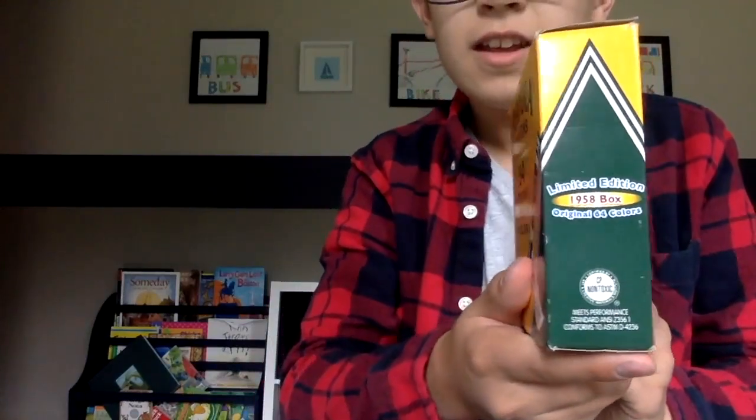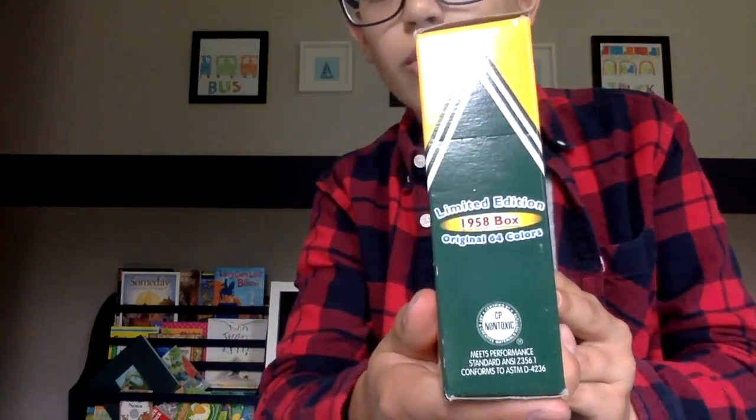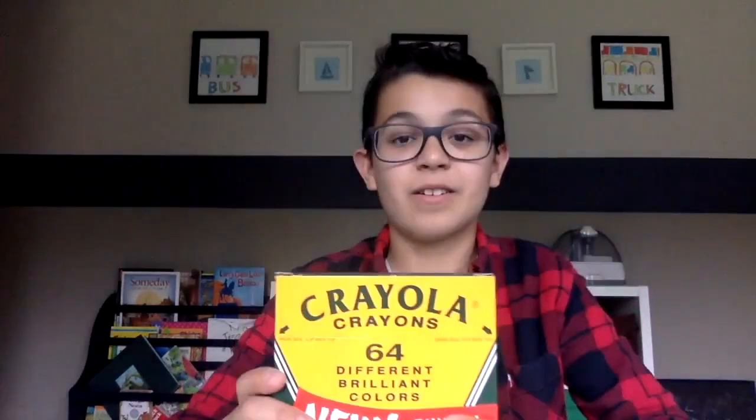Hi guys, today we're going to do an unboxing video of a 64-pack of Crayola crayons — the original pack from 1958. As you can see here, it says 'Original 64 Colors, Limited Edition.'